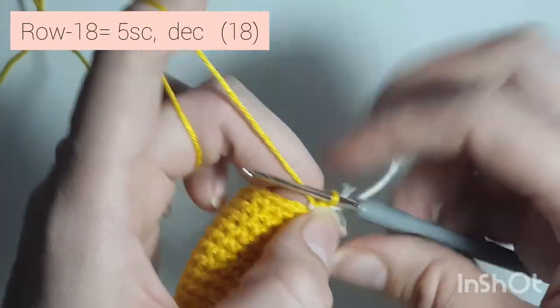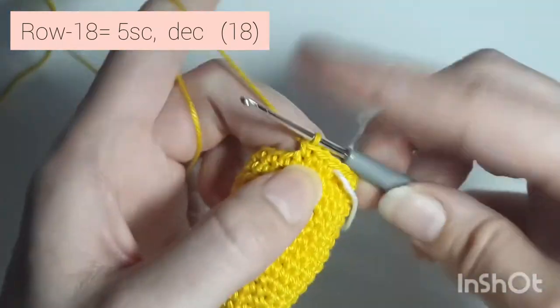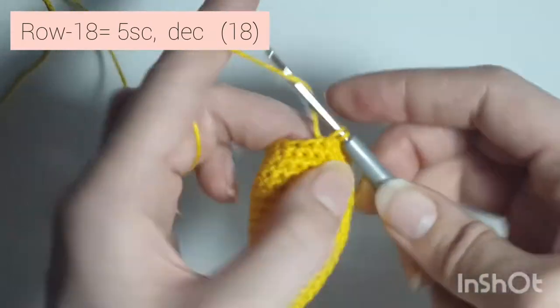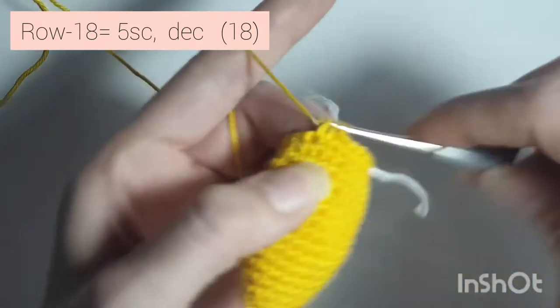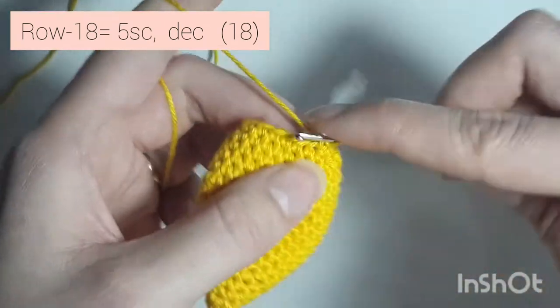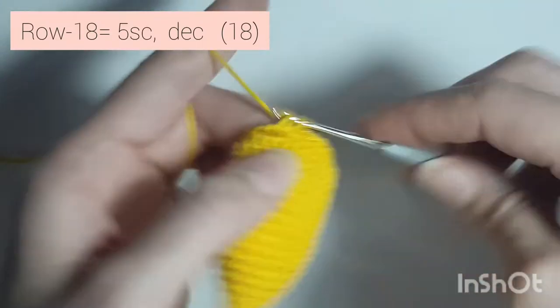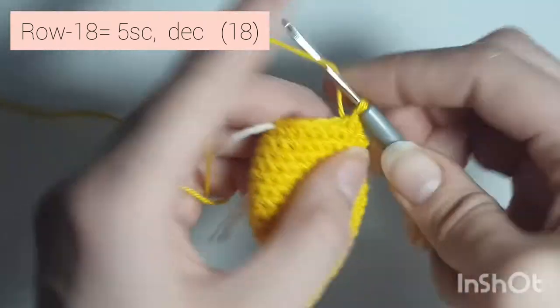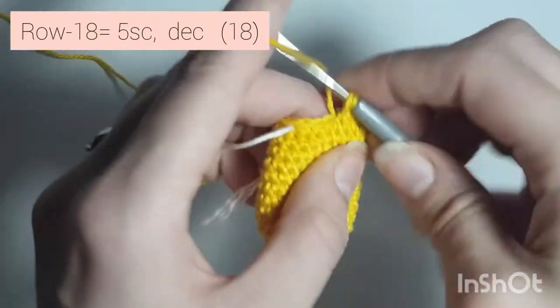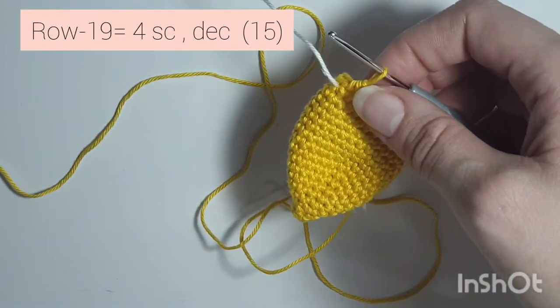Now row 18 is 5 single crochets, decrease — 1, 2, 3, 4, 5, and decrease. Repeat that all the way around: 5 single crochets and decrease. One more time: 1, 2, 3, 4, 5, and decrease. When you're finished you'll have 18 single crochets all the way around.